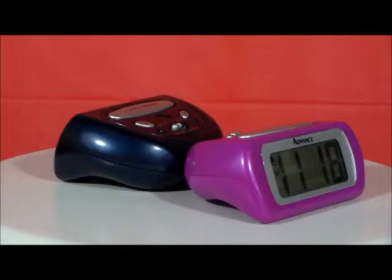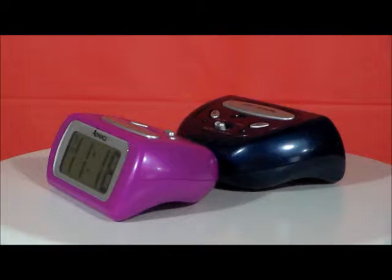We have the Advanced Model 6108 in dark blue and 6109 in purple. Easy to read, one inch LCD time display, ascending alarm, repeating snooze, backlight on demand, and large snooze button.